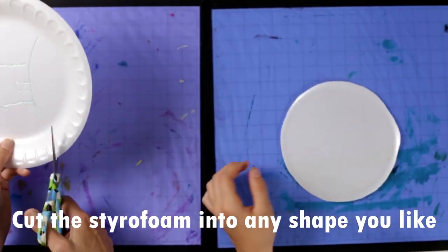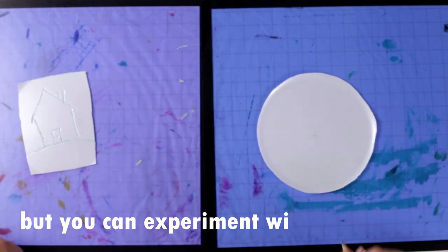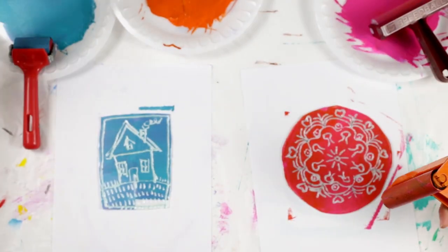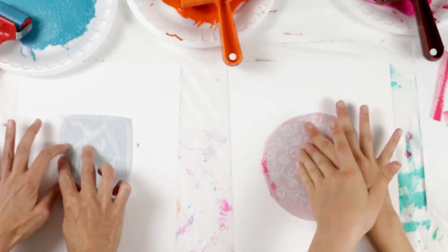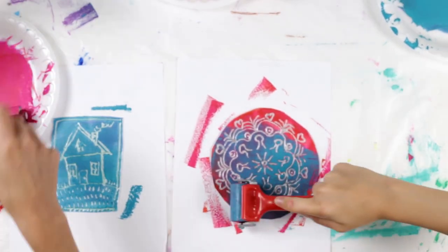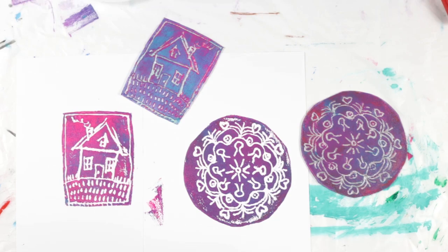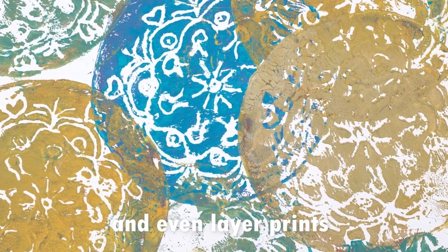You can cut the styrofoam first if you like, and you can cut it into any shape — such as squares, circles, hearts, flowers, or rectangles. You can also make multiple prints on one piece of paper side-by-side, or you can layer them.